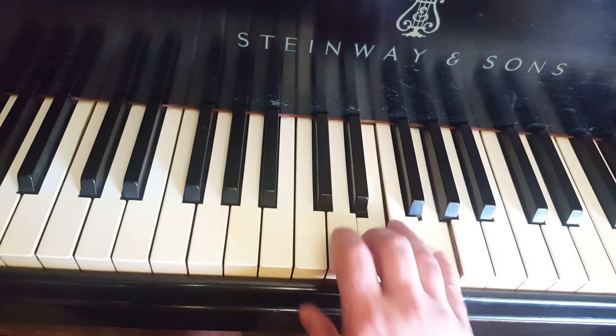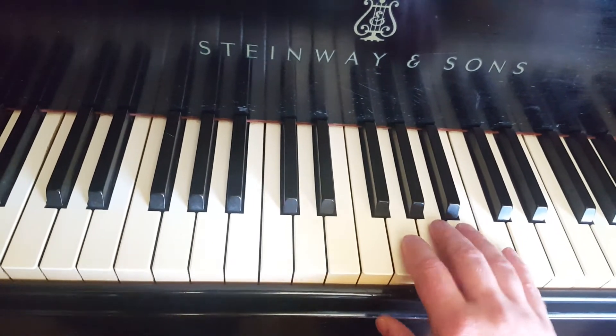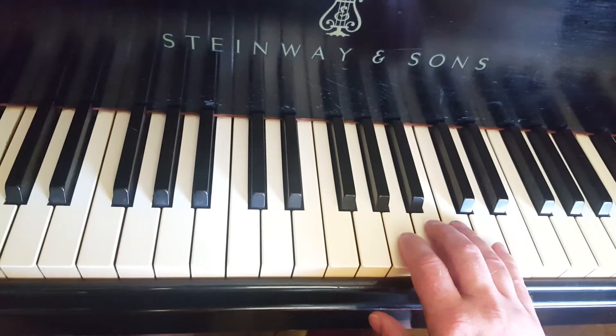I want to do that in the 1 chord, which is C. I want to do it in the 4 chord, which is F. I want to do it in the 5 chord, which is G.